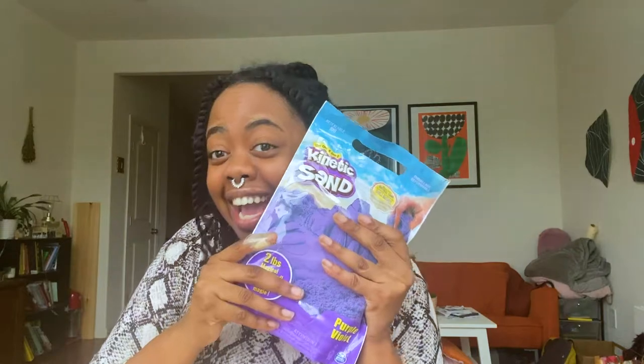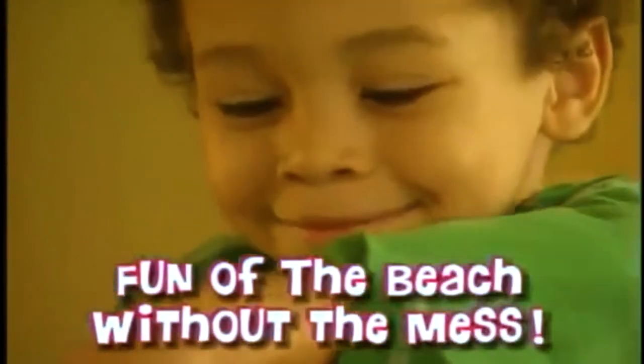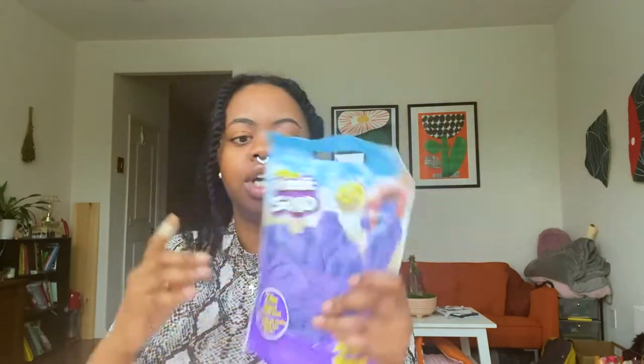The first toy we're going to review is Moon Sand. It obviously does not say Moon Sand, it says Kinetic Sand. I think Moon Sand went out of business. It's like 'the fun of the beach without the mess.' Anyway, we have Kinetic Sand, and I figured this is kind of giving me sculptor vibes — it's giving me beach, pre-COVID vibes.